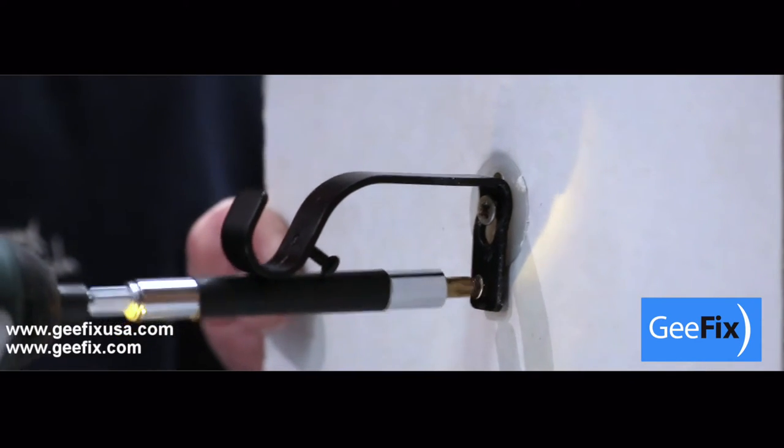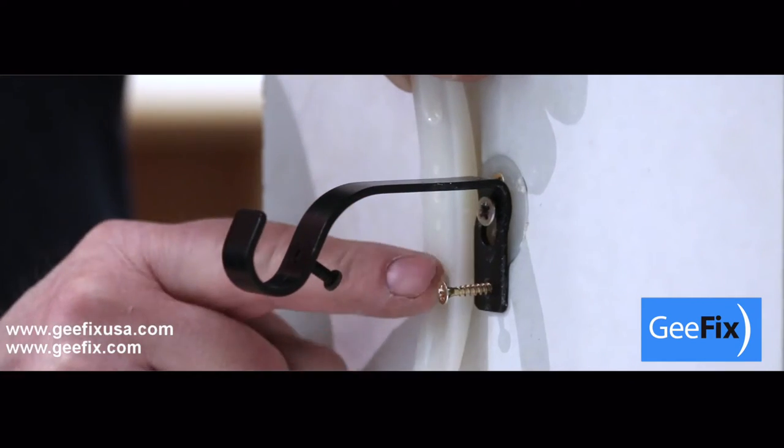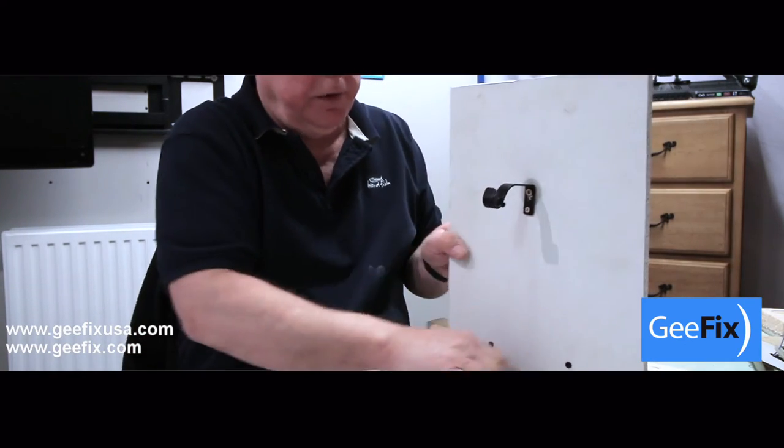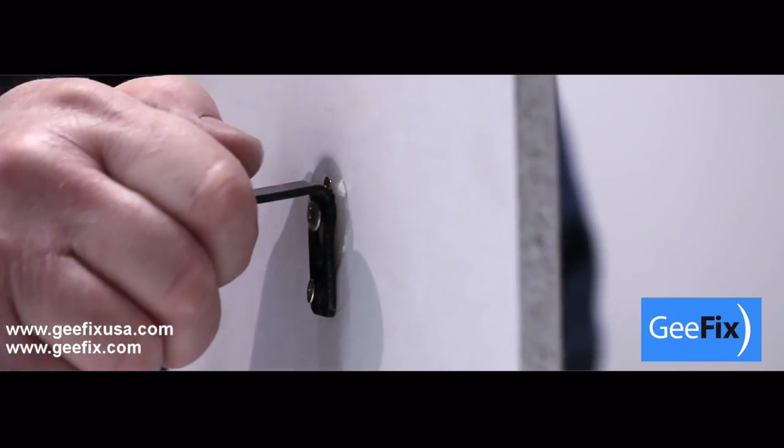Insert and tighten a second screw to prevent any rotation by cutting into the nylon back plate. You now have a fix that is strong enough for the bracket to bend before coming away from the wall.